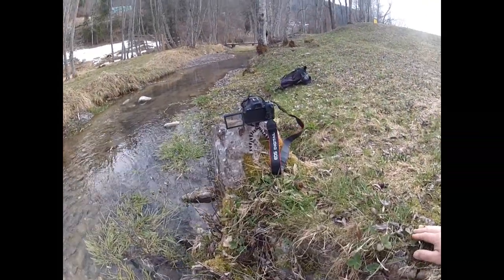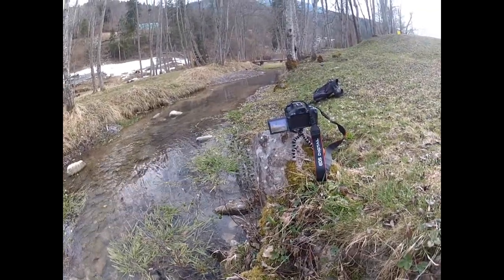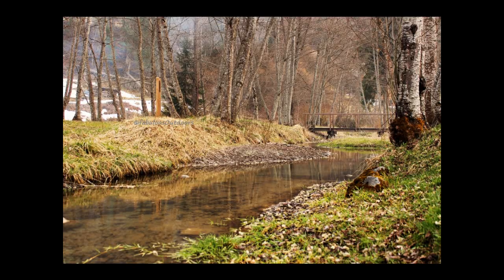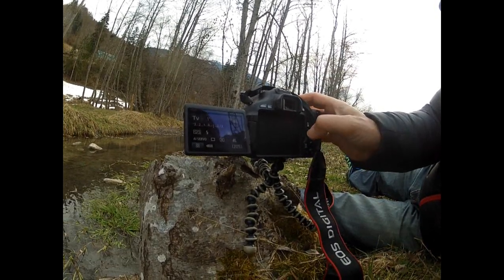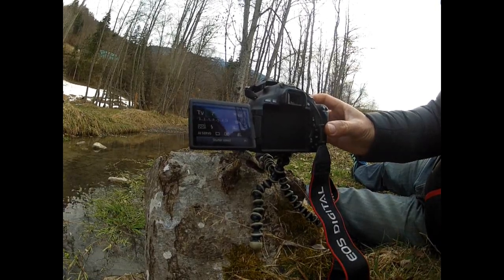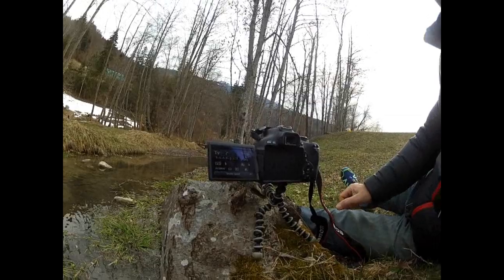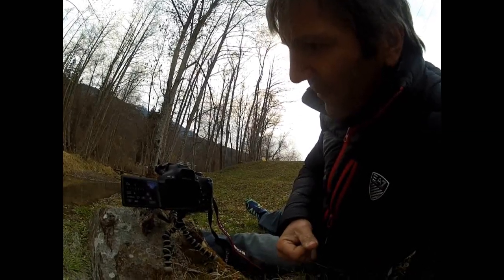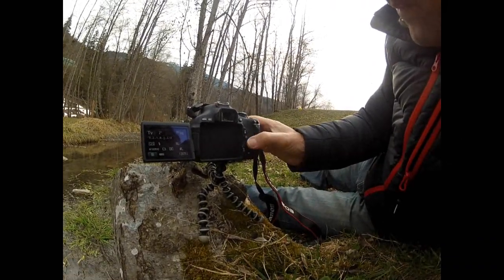Now we'll be trying to take the same picture but with the camera on a tripod on the time value mode setting at about one second, so we start to see some movement in the water. As we increase that value — and as I don't have a remote shutter control with me at the moment — there will be some camera movement that you want to avoid, otherwise your picture will be blurry. As we start to increase the time that the shutter release stays open, you want to try to get the timing right, and I'll show you here how we can do that.